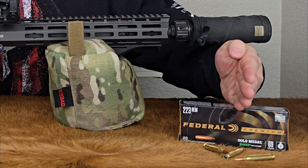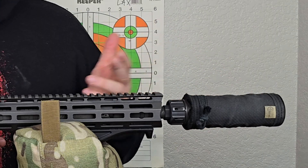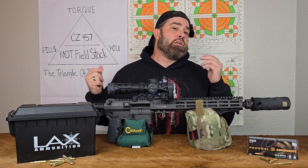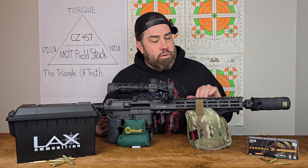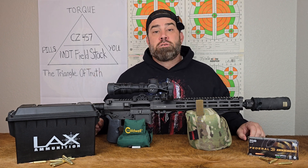Then I will shoot 10 rounds of the Sierra Match King unsuppressed, see what the velocities are, add the suppressor, and then shoot 10 more. And then we can do a comparative analysis to see if adding a suppressor increases or decreases bullet velocities with a semi-automatic rifle. So let's get to the range.